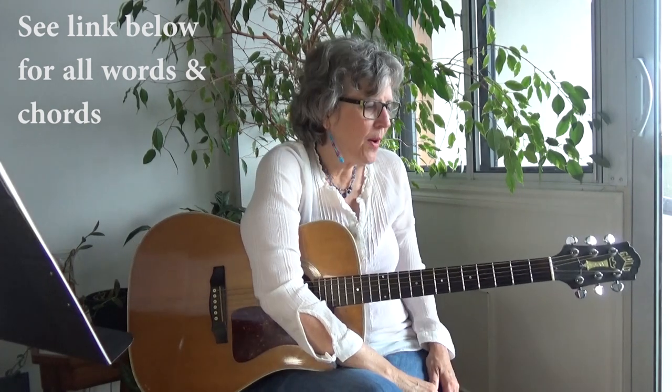I'm going to show you the chords, I'll show you the strum, and then I'll put together the first part of the song so you can play it with me. If you want the words and the chords, you'll find them in a link underneath this video. So, here we go.